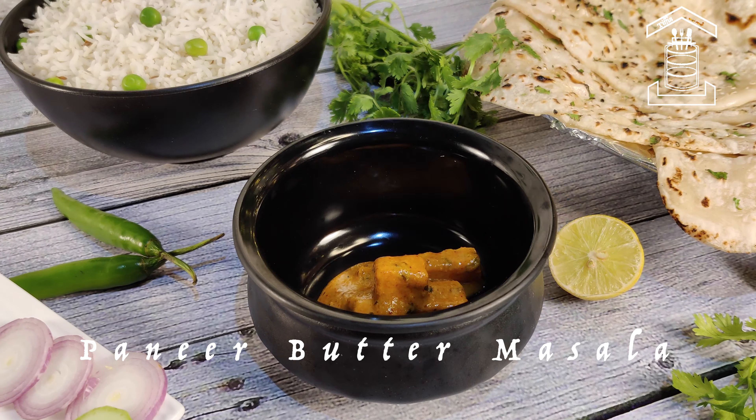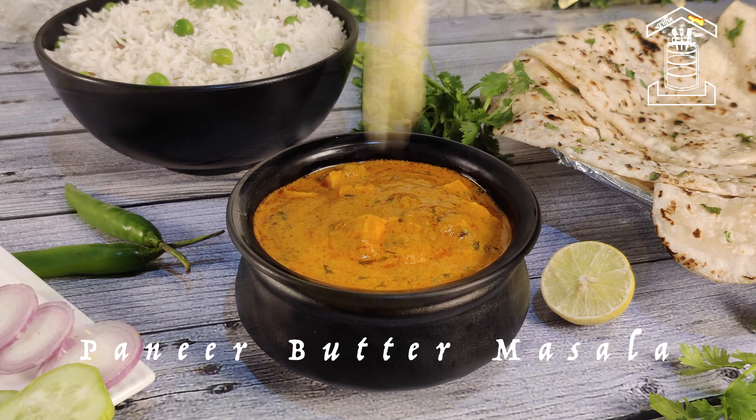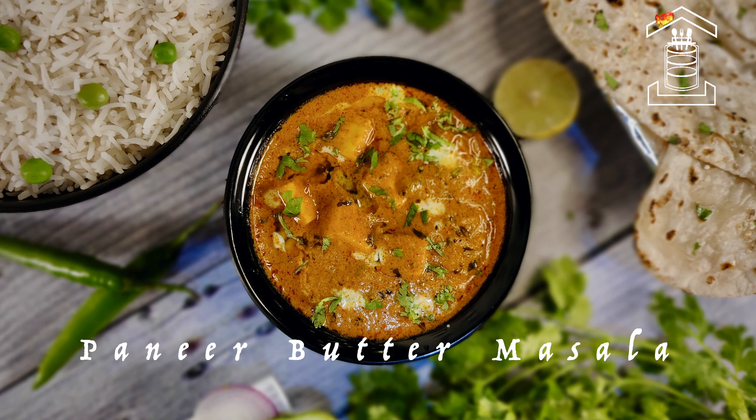In this video, I am going to show you how to make paneer butter masala in 5 minutes using all-purpose gravy. You can check the recipe for all-purpose gravy at the end of the video.